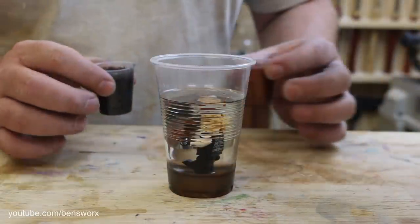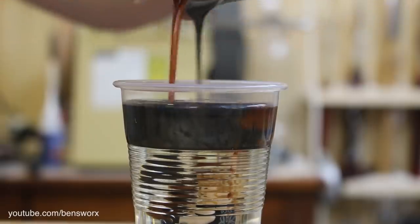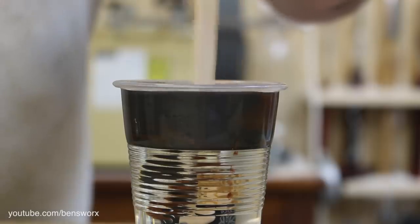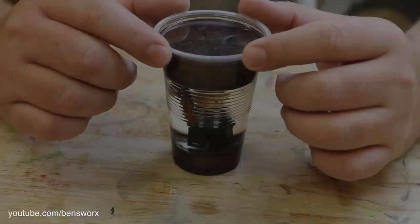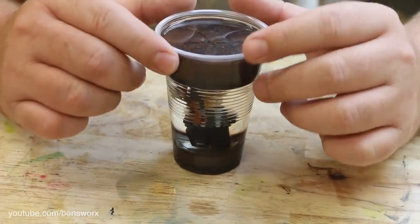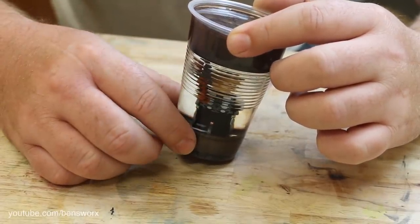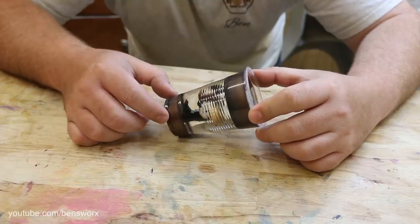It's now time for the last step of pouring, and that is putting on the top. When I first thought of making this I envisioned this keychain to have nice square edges, but now that I see it in this round cup I kind of like the way that it magnifies Thor inside. So I think what we might do is throw this on the lathe, turn it up, and make it a little smaller.